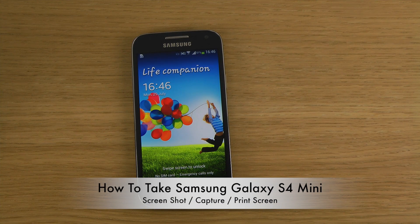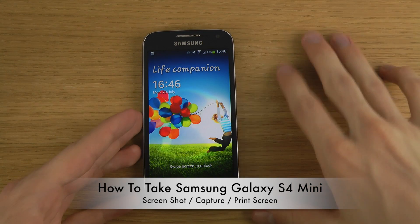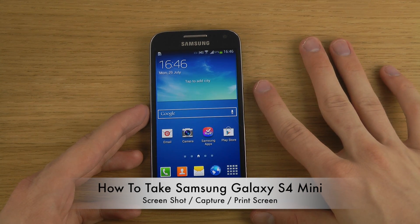Hey guys, so today I want to make a quick video showing how you can take a screenshot with the Samsung Galaxy S4 mini. This is of course not rocket science — it's very easy to do.